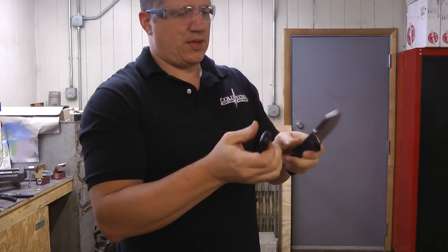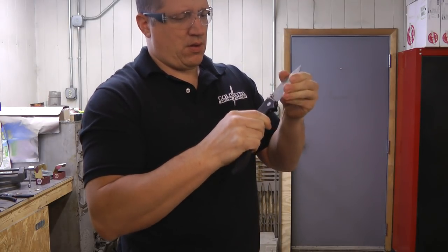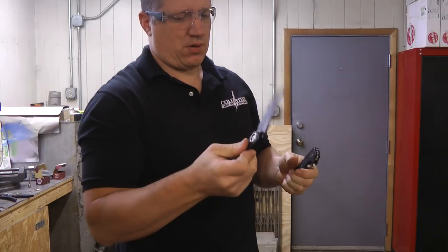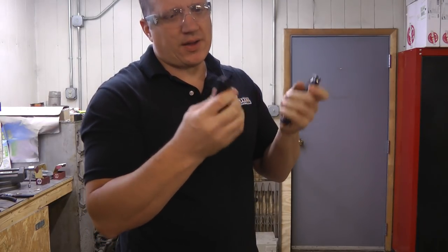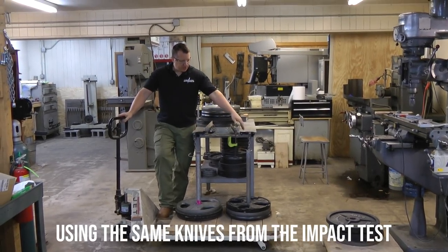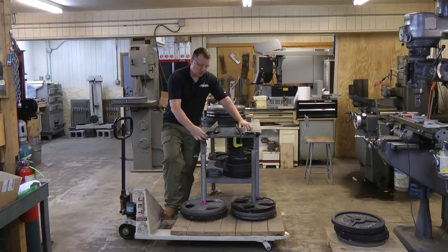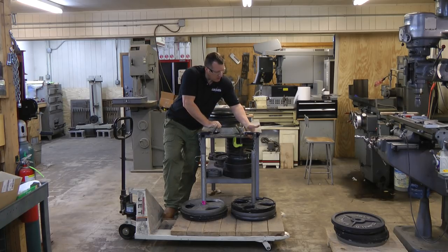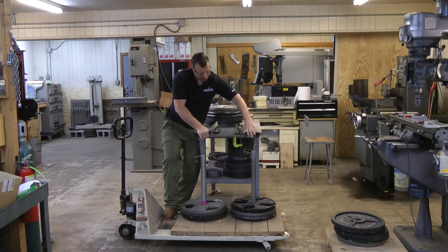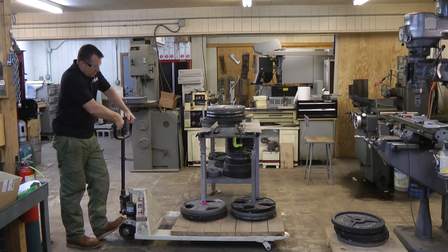There's no play in the blades — no play in either the Clever Girl or the SR-1. Both are nearly identical to how they were when they went in. Let's put them on the rack. These are just off the spine wipe test — both easily pass with no damage whatsoever. The Clever Girl is three inches back, SR1 as well. Starting at 135 pounds.